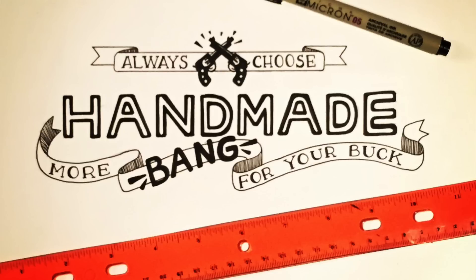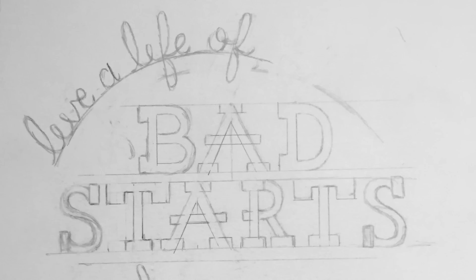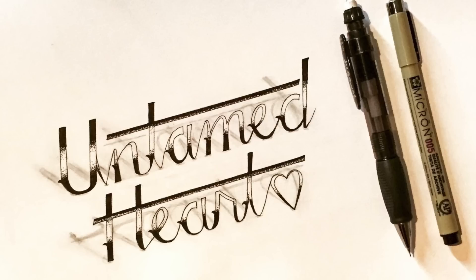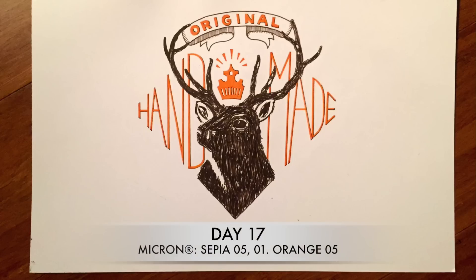Banners can be interesting elements that draw the eye. Play around with various caps and serifs on your letters — try slab serifs, ball serifs, or splayed serifs. Pair inked letters with pencil shadows for extra dimension. Draw a frame and fit your letters inside, then erase the frame.